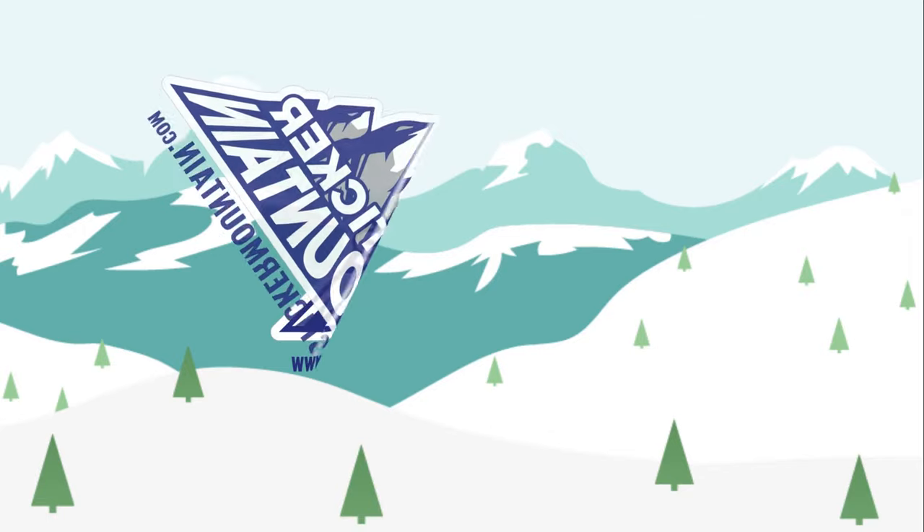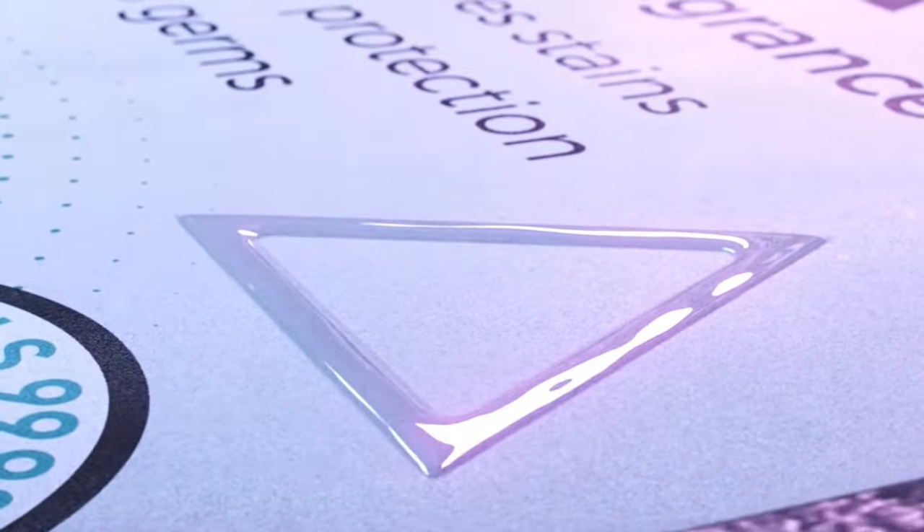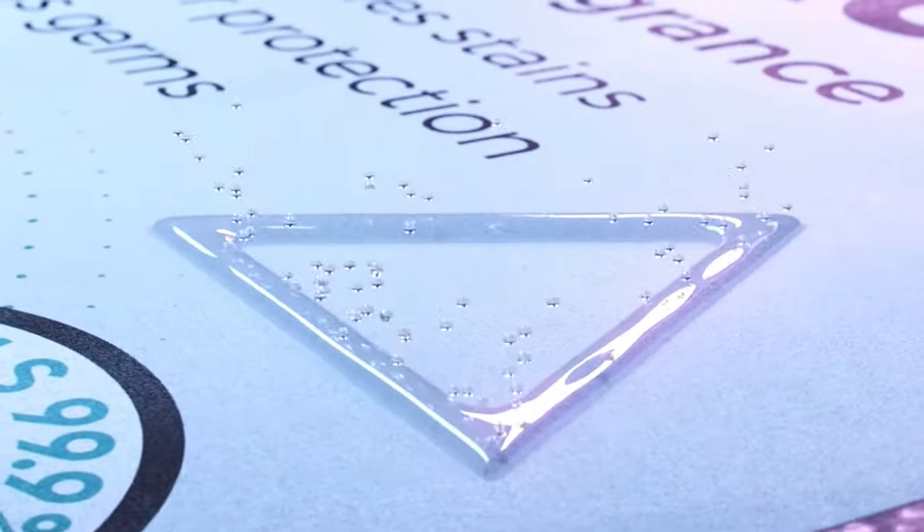Today we're going to go into some more of our embellishments and our capabilities. Specifically, I'm going to talk about Spot UV and what that is. Spot UV is a varnish that's laid down in a specific spot on the materials, and instead of doing a coat on the entire substrate, it's actually going to go in just a little spot.